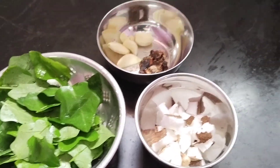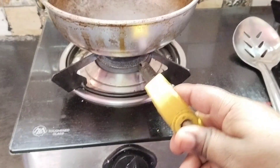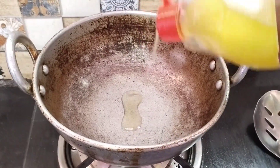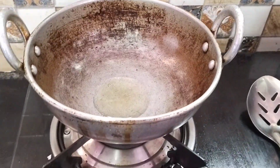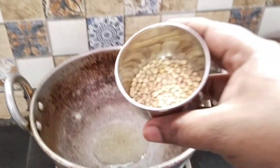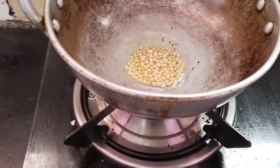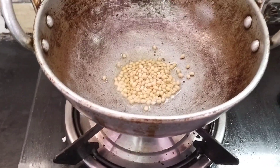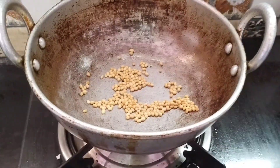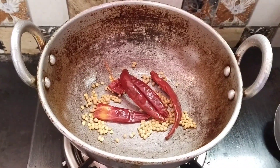Put a little bit of oil and fry it. Put the oil in the pan. Add 2 tbsp of oil.